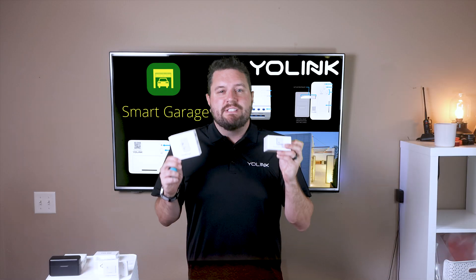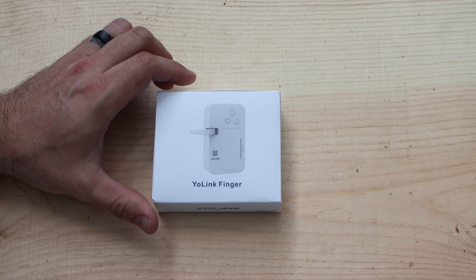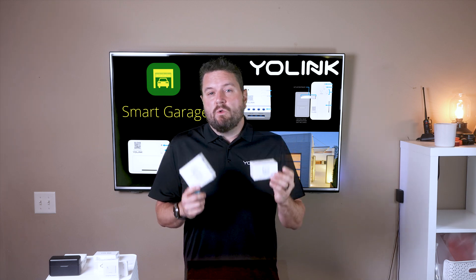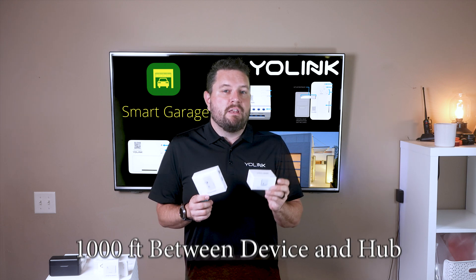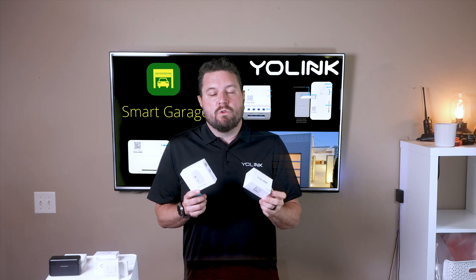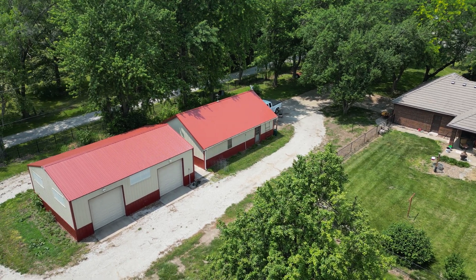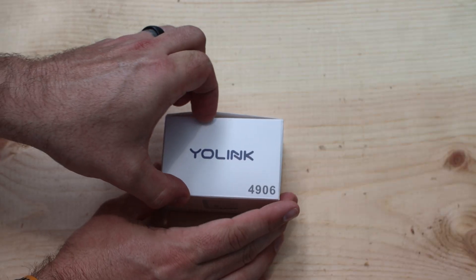YoLink offers two different styles of garage controllers: the wired garage controller and the YoLink finger. For both of these you will need a YoLink hub. Because everything YoLink runs on LoRa technology, you can have up to a thousand feet between your garage controller and your hub, which is great for folks that have outbuildings or barns where you want to monitor and manage those garage doors.